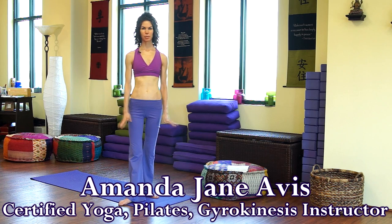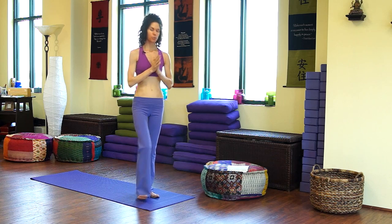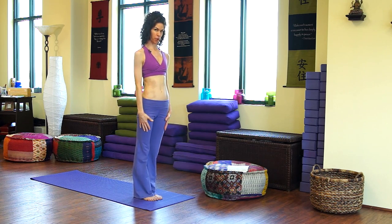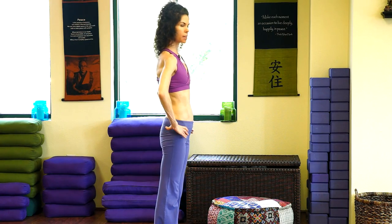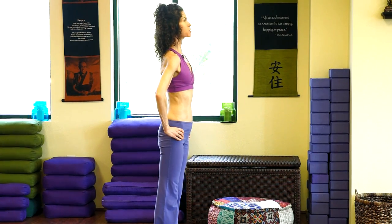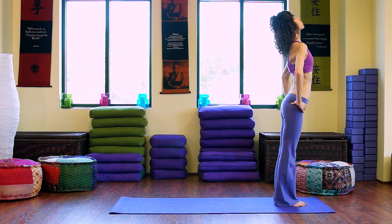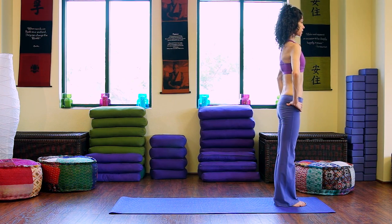My name is Amanda Jane and today we're going to do a modified vinyasa flow concentrating on standing postures. Come to the top of your mat, feet together or almost all the way together. Hands at the front of the hip bones with your thumbs on your gluteals. We're going to open the chest and rotate those hips open a little bit as you inhale. And then on the exhale, just slowly bring that body back to center, focusing forward.